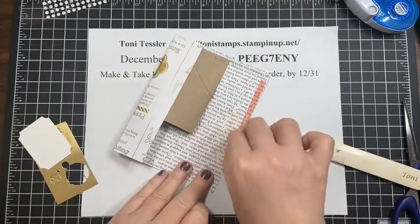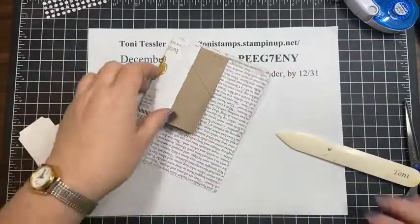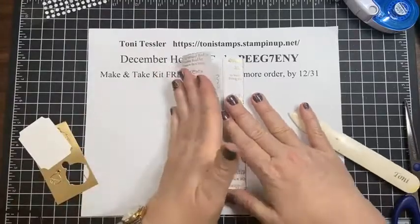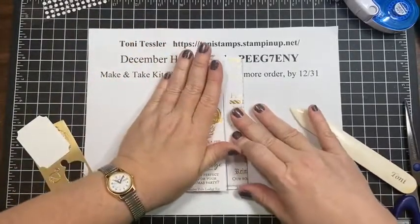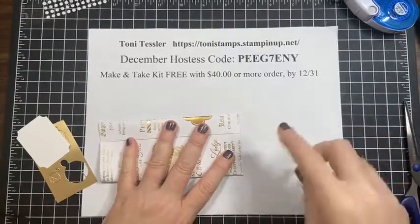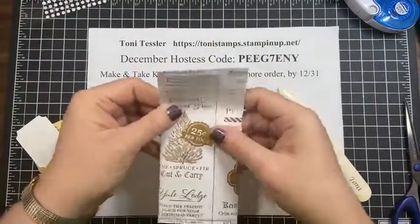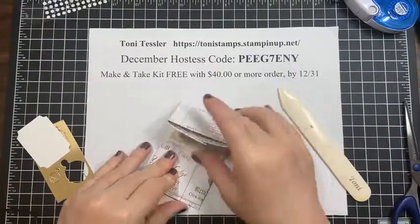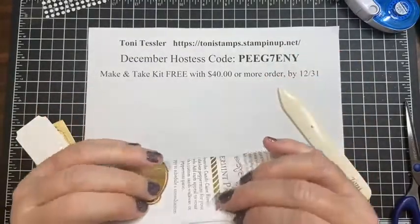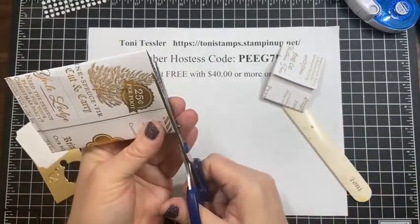I've got sticky strip across the bottom and some liquid glue there, and I'm pressing, folding this in, and I want the seams to line up down on the end. Then I'm pushing this with my bone folder and scraping it. To find where I had to cut, I just folded this back and forth and cut it by hand. We could have measured and trimmed ahead of time, but I was fine with just doing that.